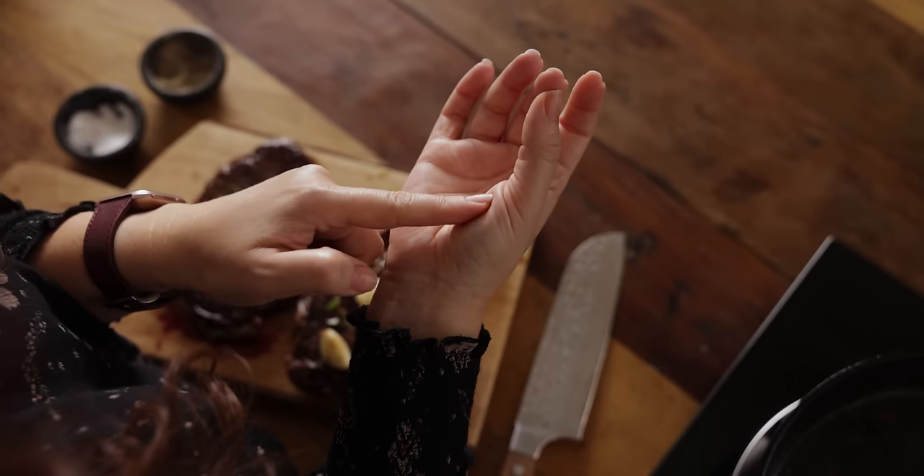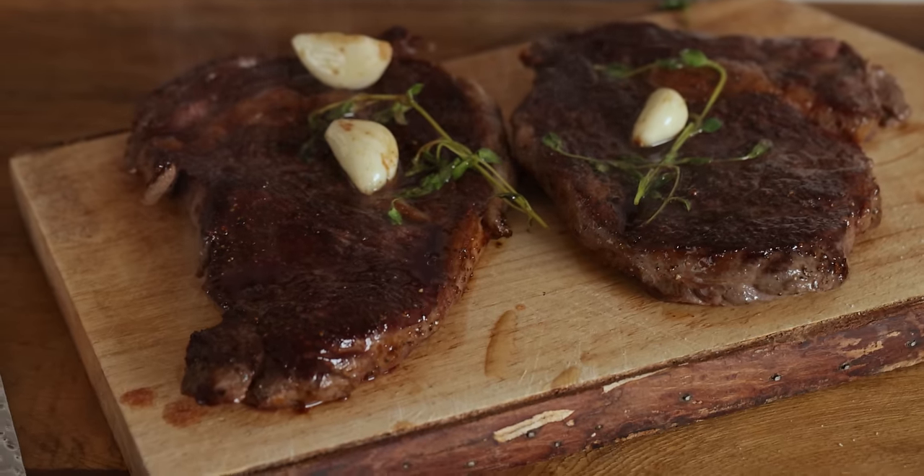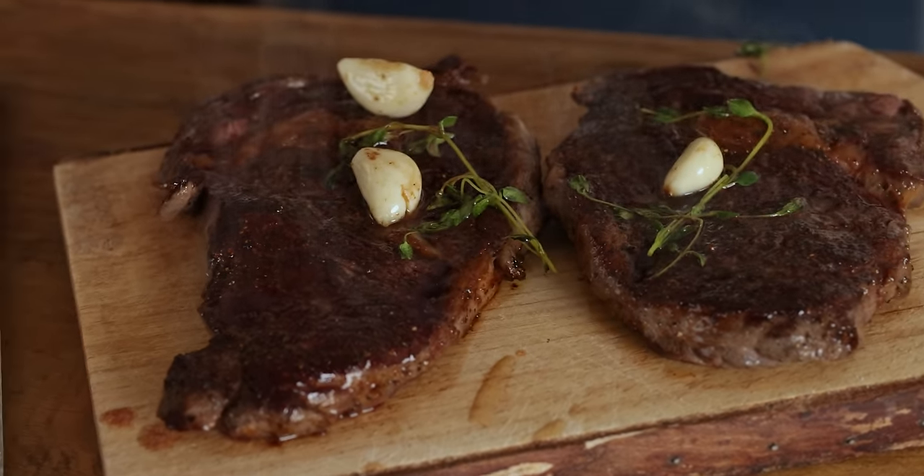I'd say that is about medium. I'll leave some example cooking times in the description below for a two and a half centimetre ribeye or sirloin. You want to rest the steak for the same amount of time that you cooked it. The steak will continue to cook a little bit further whilst it's on the board, but it will also relax and become unbelievably juicy and tender. This step is just as crucial as bringing your steak up to room temperature — you really have to rest your steak.